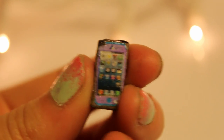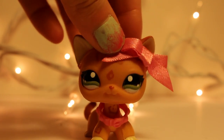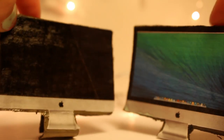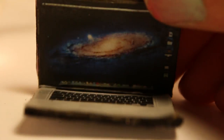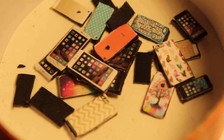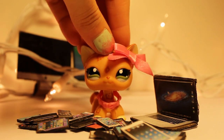Here is the final product. As far as I know, you can go very far with this DIY — you can make computers, TVs, laptops, iPads, and so many more different types of electronics. So why don't you give this DIY a try and explore and see what you can make?